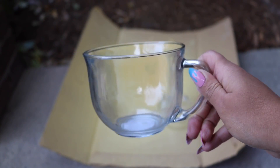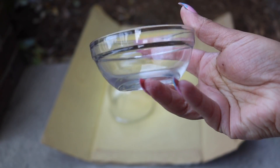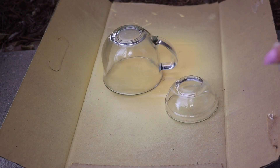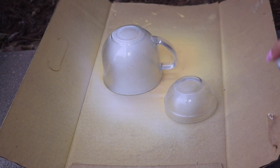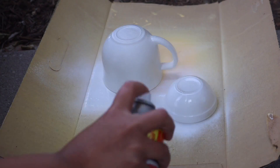So I started with this clear cup from Dollar Tree, and these condiment bowls that are also from Dollar Tree — they come four to a pack, I believe — and I just set them outside and gave them a coat of Krylon primer. You want to make sure that the entire thing is covered in white, and make sure that they dry really, really well before you move on to your next step.